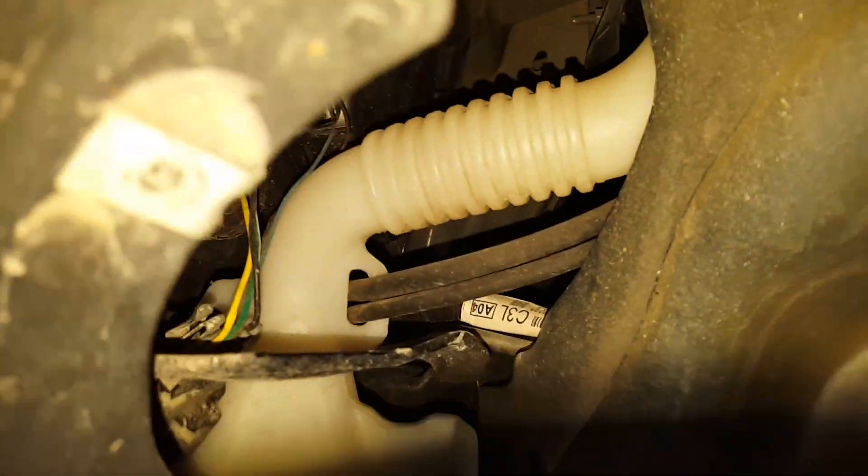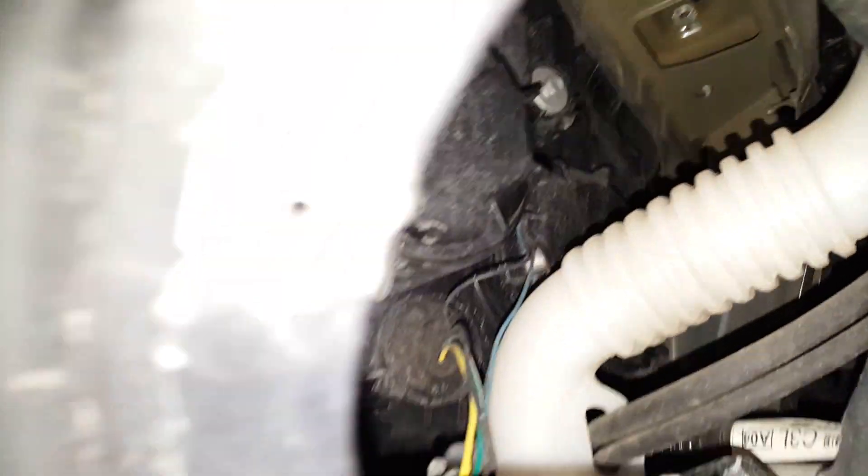Let me show you guys — you can see the dust cap is back on, looks good.